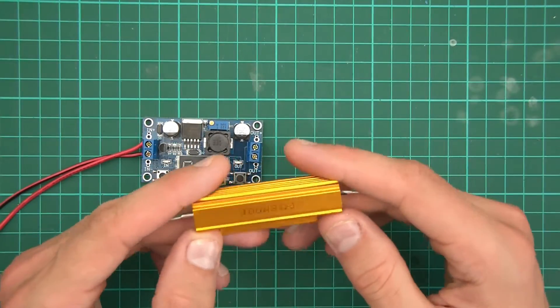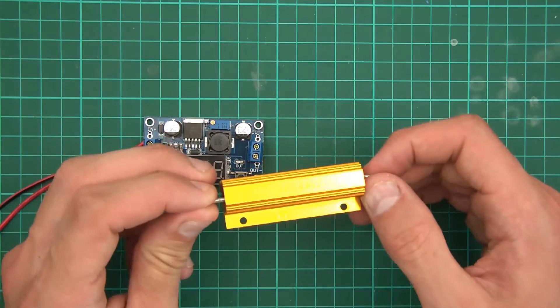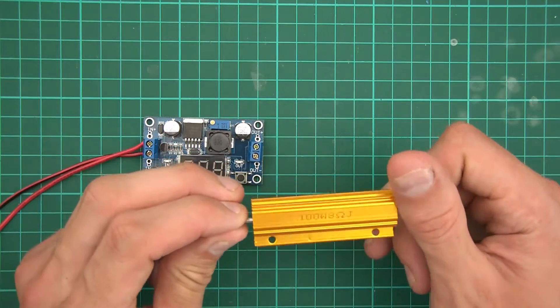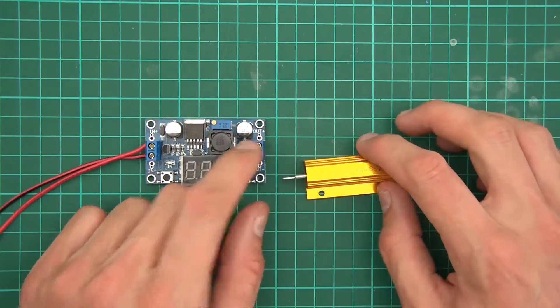This is 8 ohms, so if we get 8 ohms and multiply it by 3 because we want 3 amps — 8 and 8 is 16, plus 8 is 24. So this needs to be outputting 24 volts.